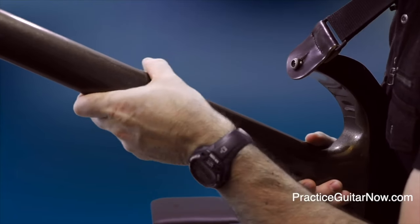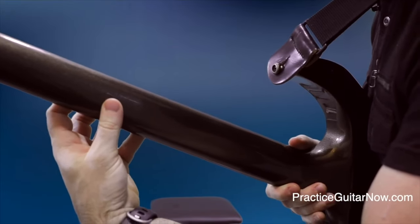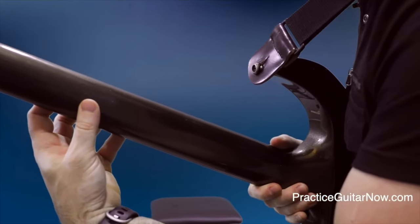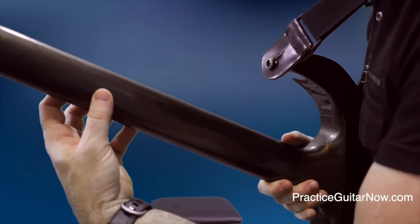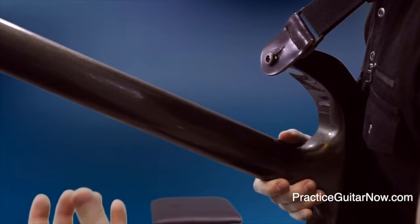Check your thumb position: if your thumb is wrapped around the neck, that's wrong. If it's pointing sideways, that's also wrong. If your thumb is behind the neck pointing upward, you're doing it right. Before you move on to playing scales, licks, or patterns, or look for finger independence drills, make sure you can play one note and get all these details correct.